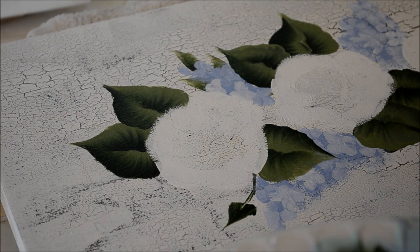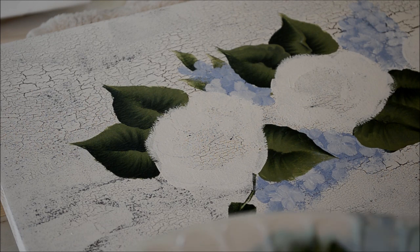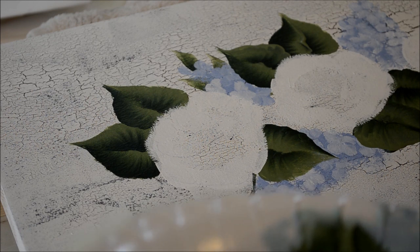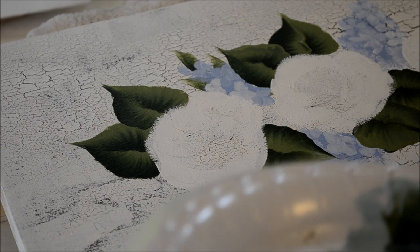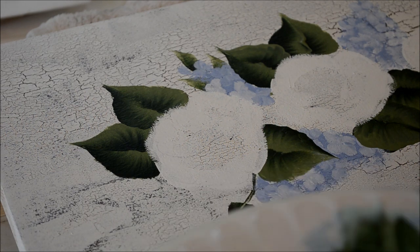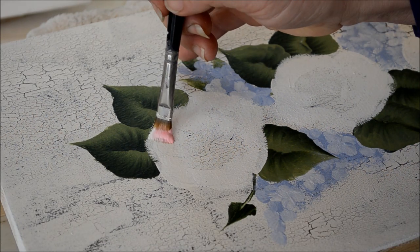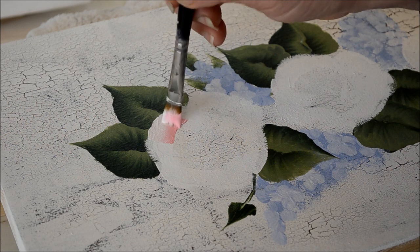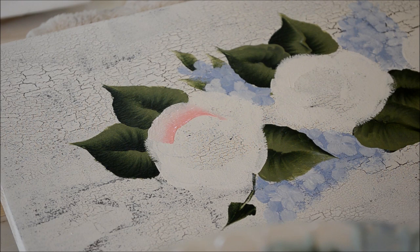I'm going to show you again how I do my roses. I have another video on YouTube showing you how I do it, but I didn't give you any verbal step-by-step. Right now I am double loading a number 10 flat brush, getting it really full of paint, and then I'll just start doing the top petals of the rose. I kind of wiggle it in there and come down to a point.